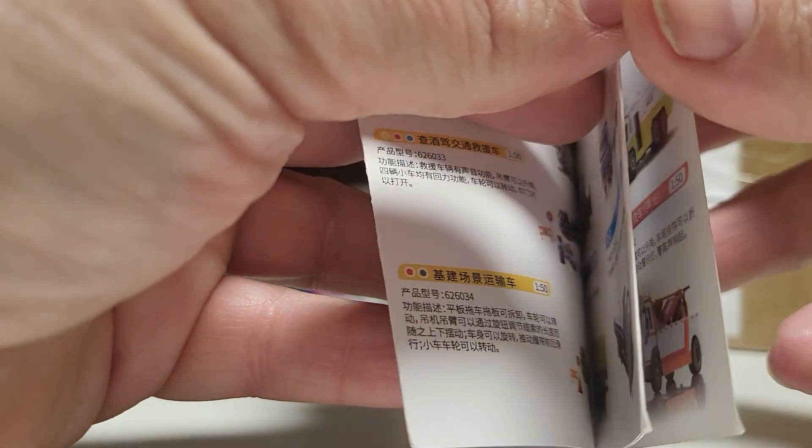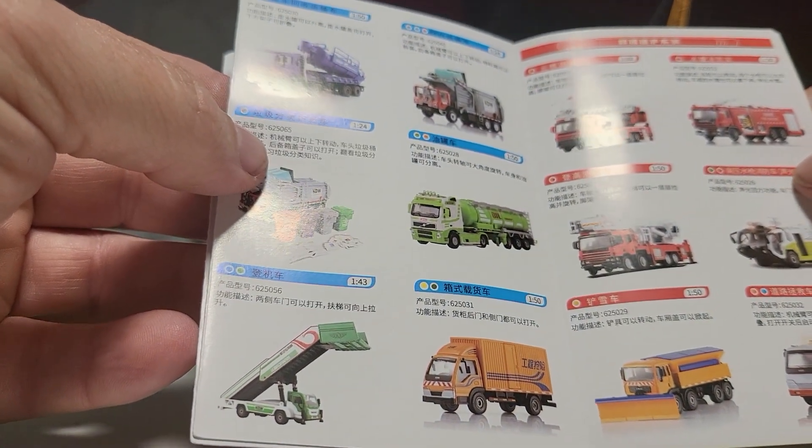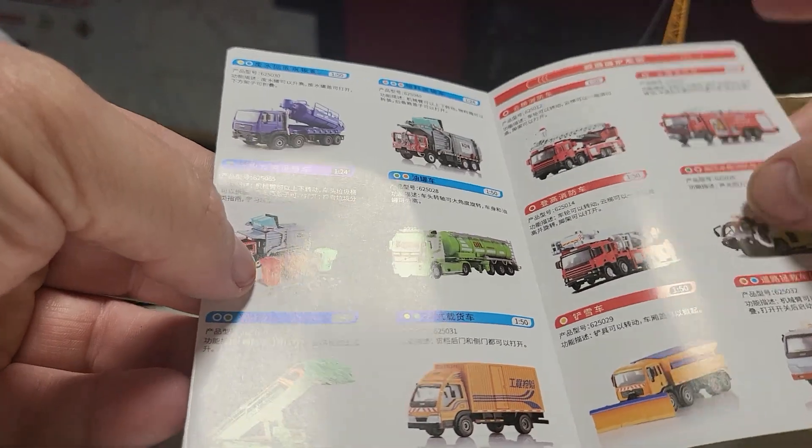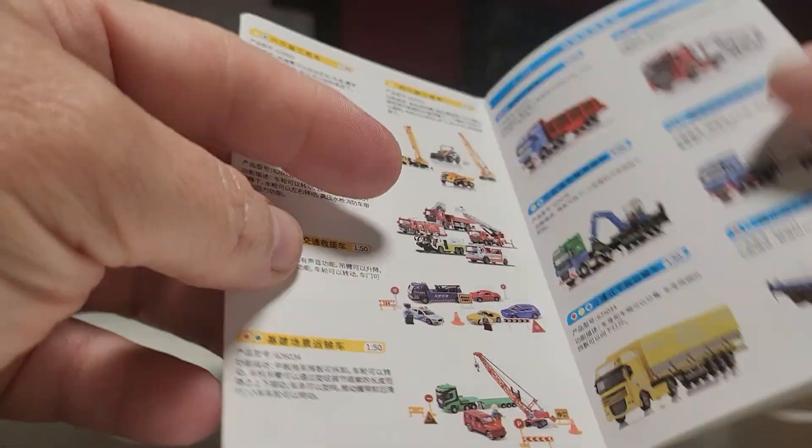Blue is 1/50th, also red. Red is 1/50th too. Fire trucks. Airport crew fire trucks. Trucks and construction. Cool.